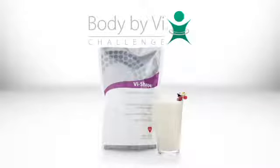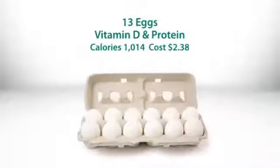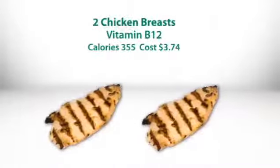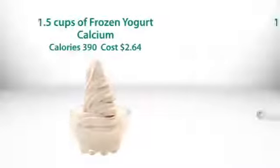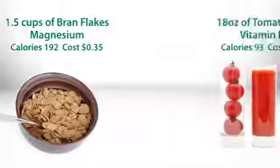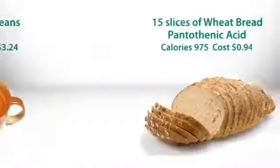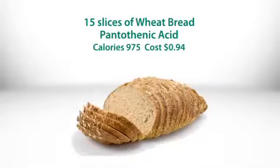The core of the Body by Vi 90-day challenge is the Vi-shaped nutritional shake mix. To match the same nutritional values found in one shake, you would need to eat over a dozen eggs, one and a half cups of broccoli, five peaches, at least two chicken breasts, a cup and a half of frozen yogurt, one and a half cups of bran flakes, 18 ounces of tomato juice, five ounces of cheddar cheese, three cups of cooked lima beans, and 15 slices of whole wheat bread.